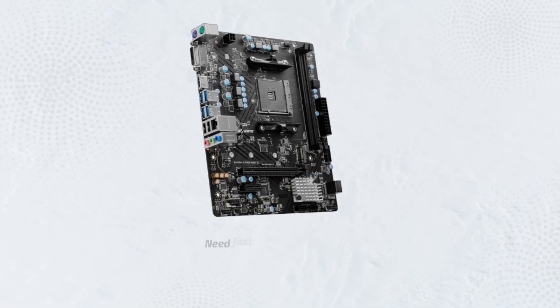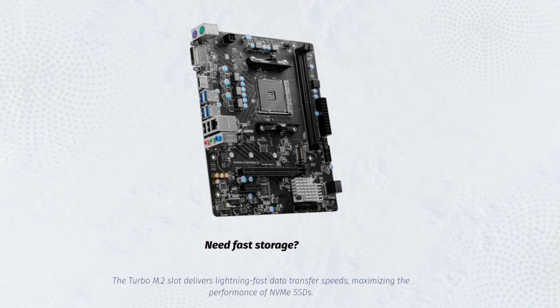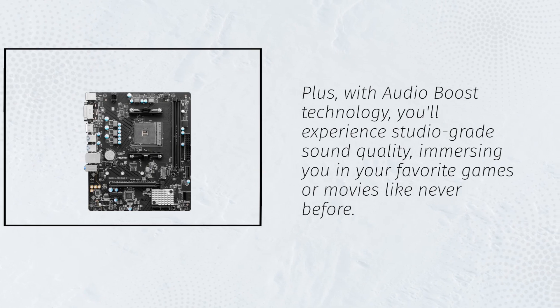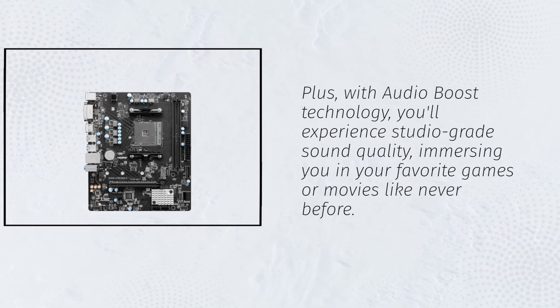Need fast storage? The Turbo M.2 slot delivers lightning-fast data transfer speeds, maximizing the performance of NVMe SSDs. Plus, with audio boost technology, you'll experience studio-grade sound quality, immersing you in your favorite games or movies like never before.